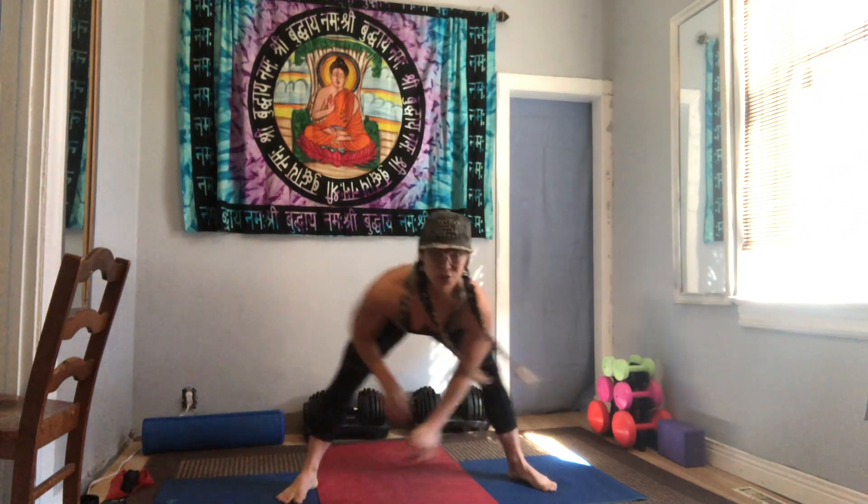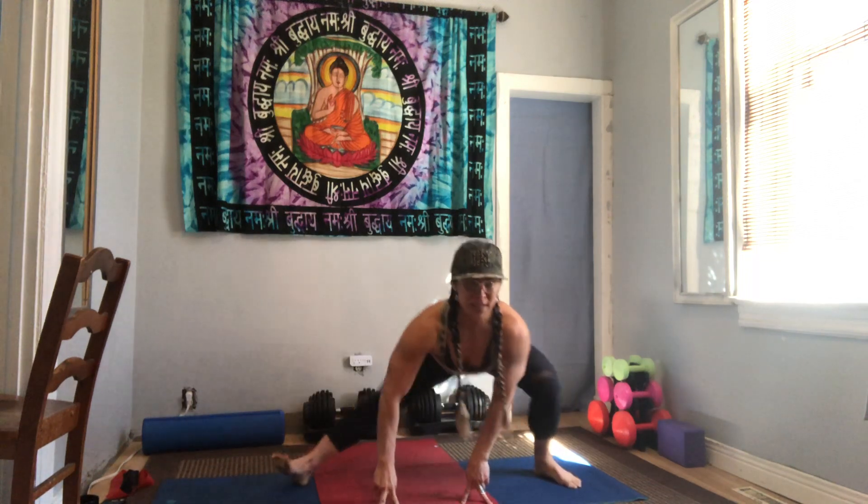A couple more — try to get lower with your knee bends. Keep going a little faster now. For our last two and our last one, hold it down and pulse, pulse, pulse. Keep going, stay low.